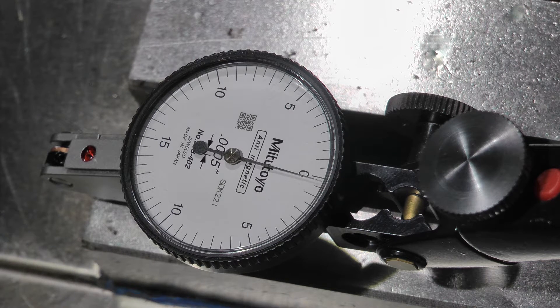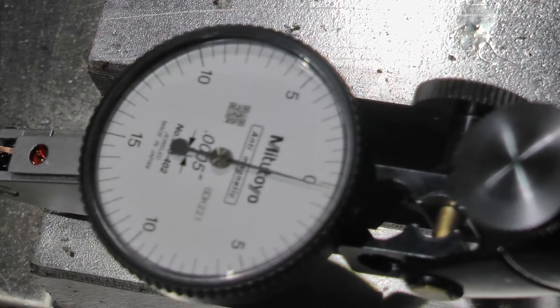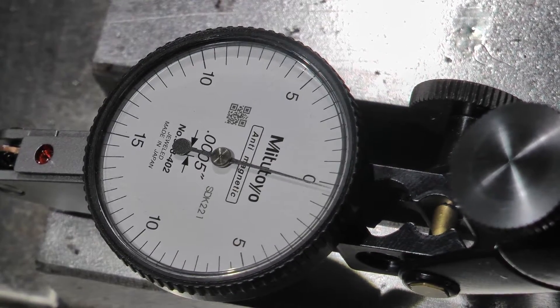The needle is responsive with a single click, so the backlash is less than half a tenth. I'm using the jog pendant.